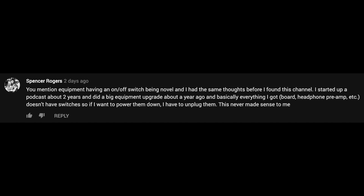First comment comes from Spencer Rogers. He says he mentioned equipment having an on/off switch being novel, and he had the same thoughts — he started a podcast about two years ago, did a big equipment upgrade, and basically everything he got — board, headphone preamp — doesn't have switches, so he has to unplug them to power down.